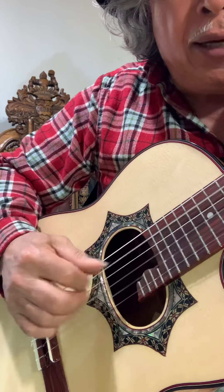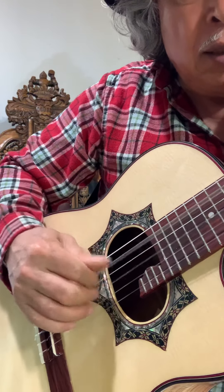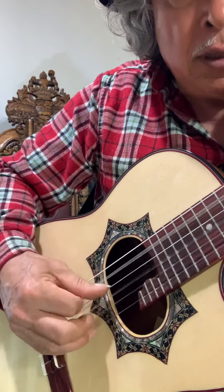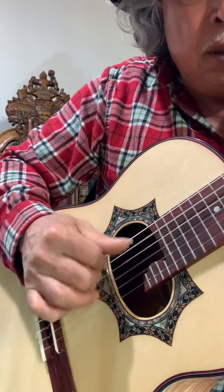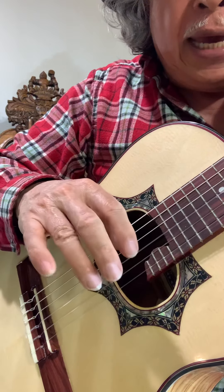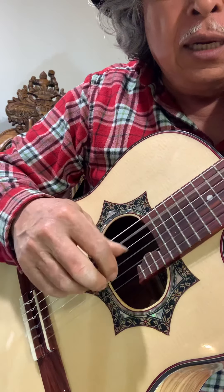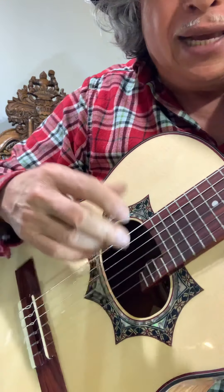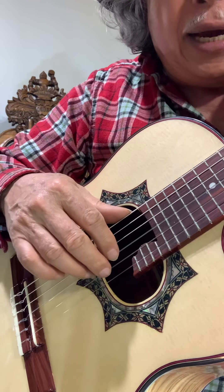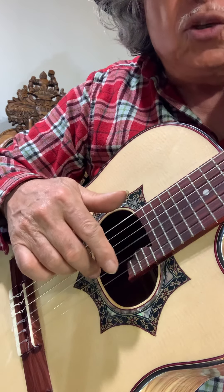Ahora haga su escala normal. Sus dedos tienen que estar activos todos: el anular, el medio y el índice. Todos tienen que estar activos. Para eso tienen que hacer otro ejercicio, como por ejemplo este. Toca el bajo y el dedo medio juntos, y el índice solito.